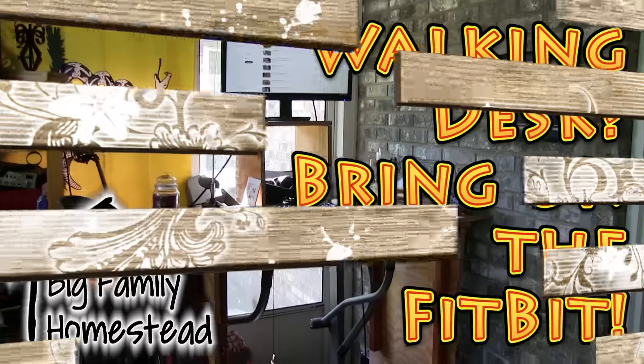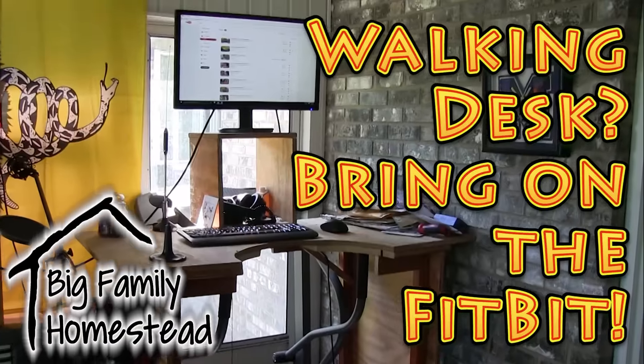My walking desk — I had this idea in my head after I saw a TV show probably a good 10 years ago. It was some big-brain Harvard person who came up with the idea that people could walk at work, just going at a leisurely one mile an hour pace. You can still do stuff, you can still work, and they've done different variations of it.